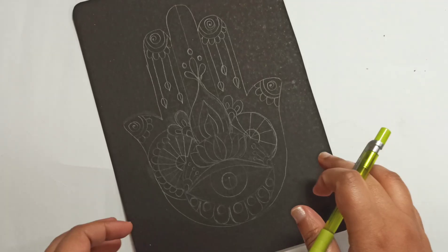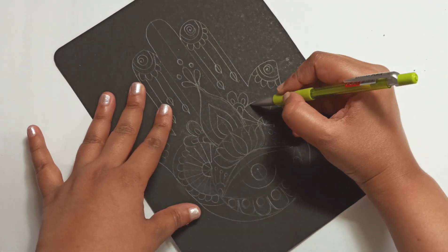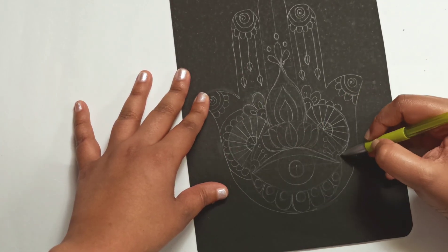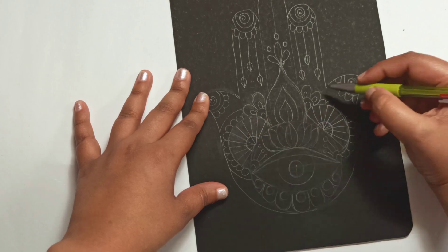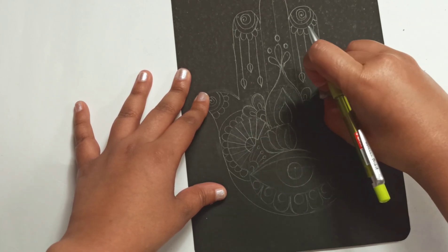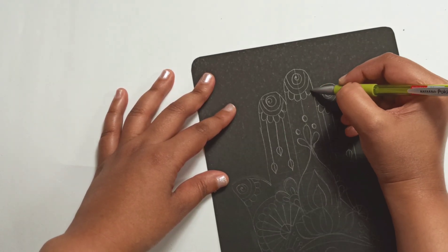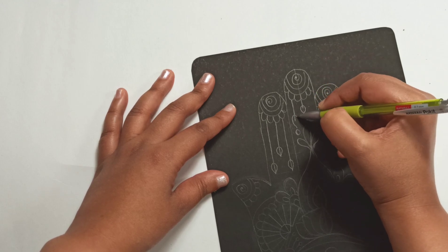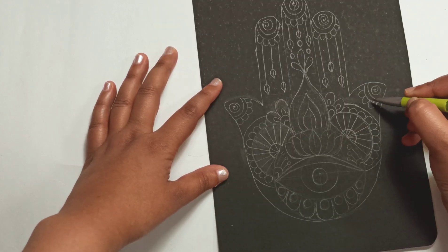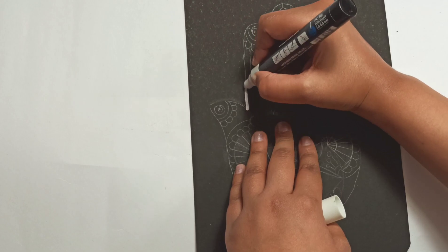You don't have to be perfect. So I'm going to repeat what is drawn on the left side over on the other side. Draw the curved lines. As you see, it looks a whole lot like henna.